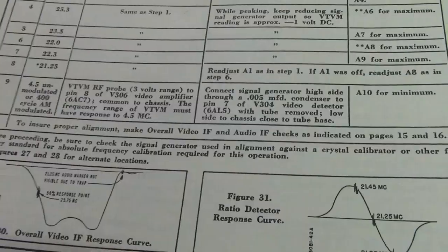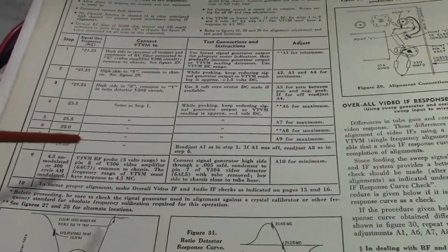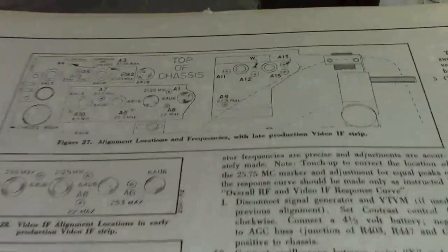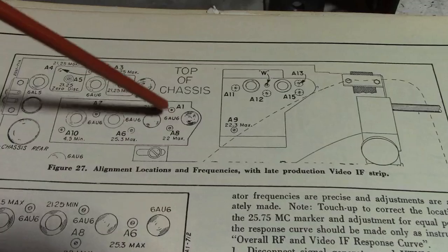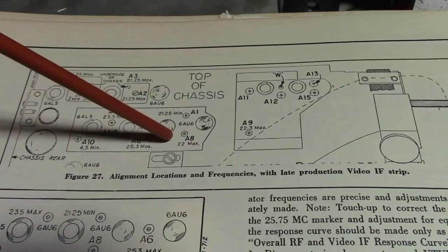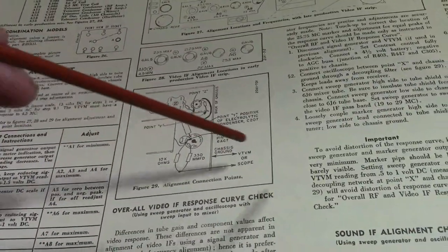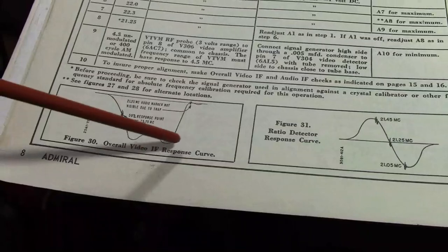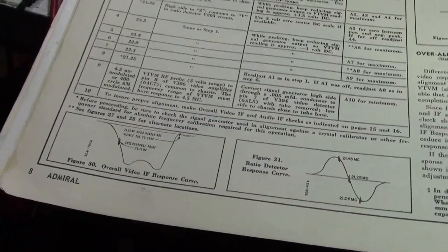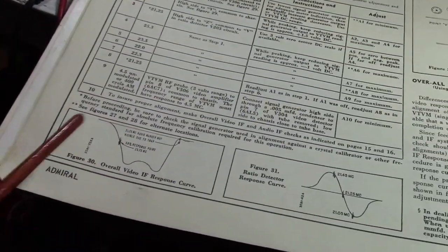Why isn't it flat on top? Because that's really hard to do — this is like 4 MHz wide, really wide bandwidth. This set uses a stagger tuned IF, which is a pretty nice way to go. What that means is each stage, each coil, is tweaked to a different frequency — for example, 23.5, 25.3, 22. You've got a bunch of stages peaked at different frequencies, and when you sum all that together, you get something that approximates a plateau. Depending on the test equipment you use, the response goes one way or you can flip it on your scope.